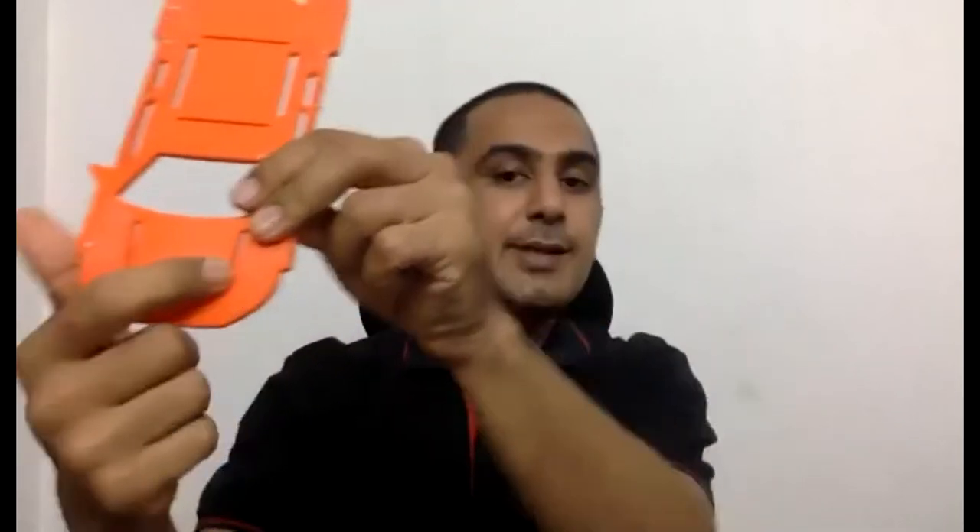So this is your front. If you see the car plate, you see at one side you have this logo — the Havi logo at one side. So this is your top and front; the Havi logo marks top and front. Everything should be done at the bottom.